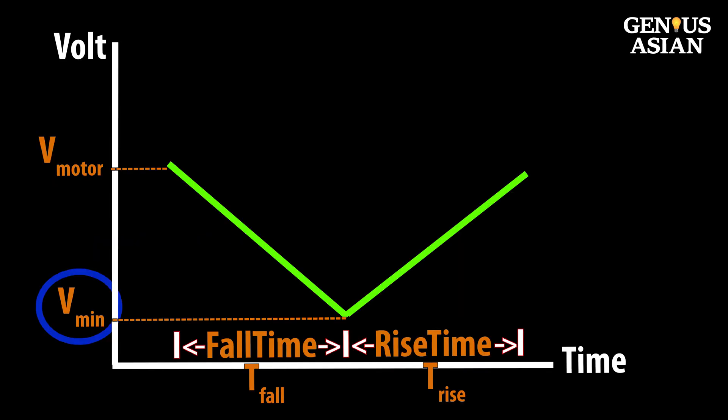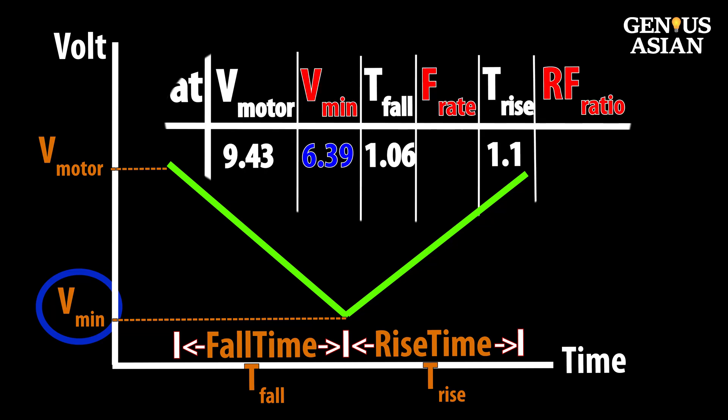The next value is V-min, minimum voltage, which is the lowest voltage — in this case 6.39 volts. Fall time is the time from V-motor dropping to V-min. Rise time is the time from V-min rising back to V-motor.